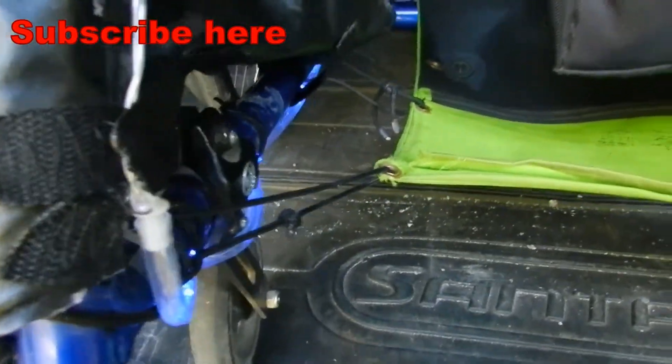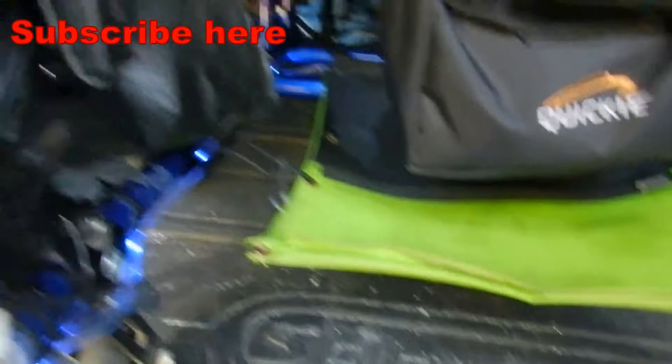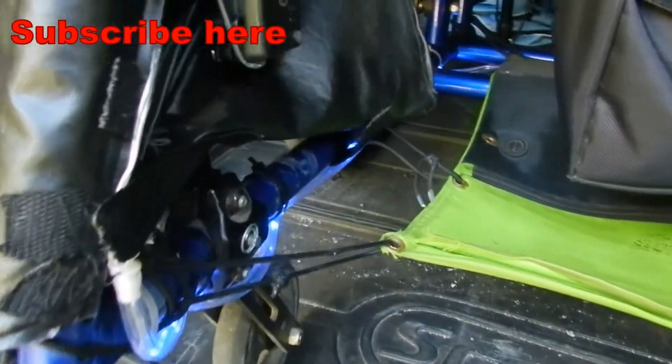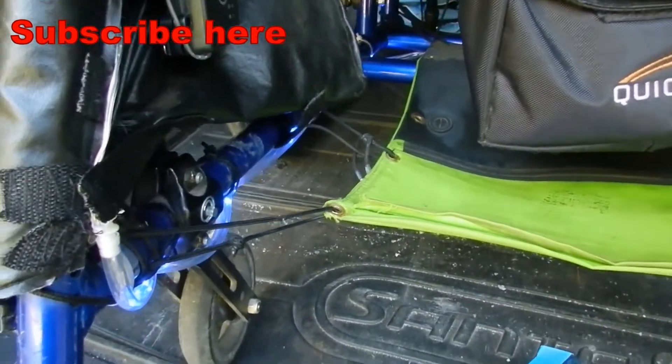Subscribe to see a whole lot more videos. But for that price, I mean, pretty cool. I hope it helps all fellow people in wheelchairs. I am about 90% in a chair — this is one of my two, my racing chair. So take care.